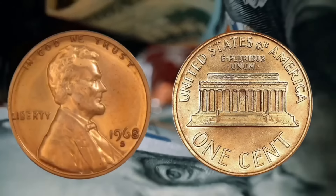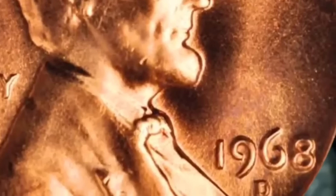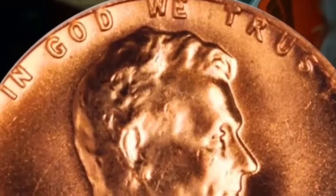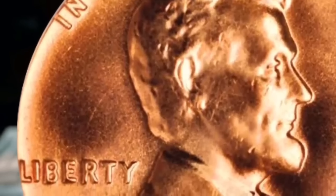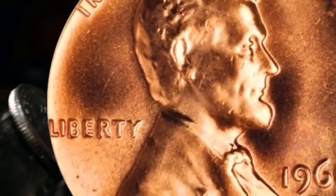The third mint they made these at in 1968 is the Denver Mint. You can see again 'In God We Trust' becoming part of the coin, and also 'Liberty' becoming part of the outside of the coin. When you make 2.9 billion like they did at the Denver Mint, you're going to sacrifice a little bit of quality. They have, however, found one MS-67 plus at the Denver Mint that's worth $3,000.